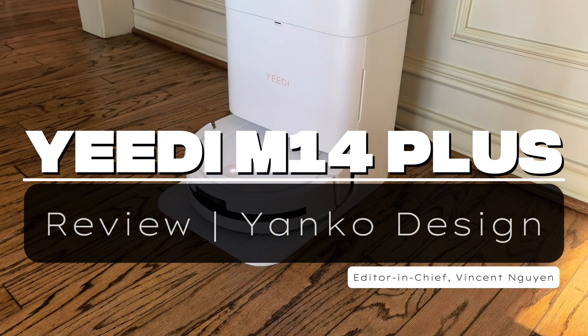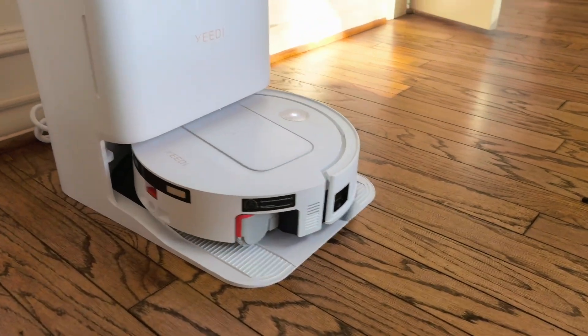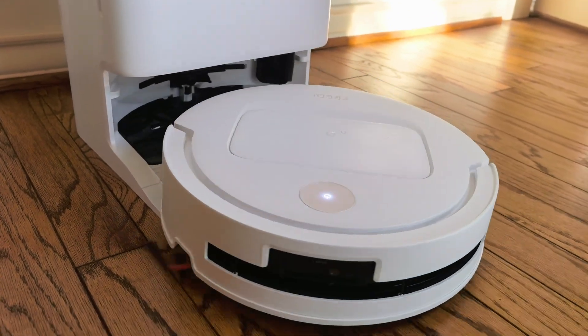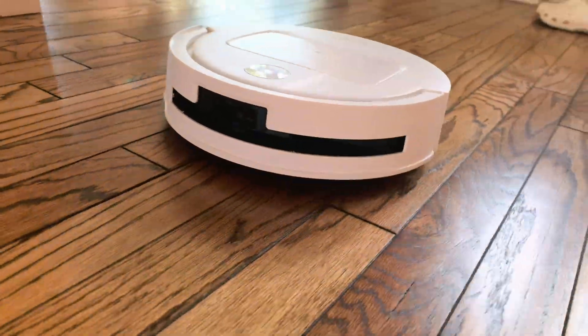Looking for a robot vacuum that won't turn your charging cables into expensive spaghetti? After a week of testing the Yidi M14 Plus in my home with furniture and cables everywhere, I've got some seriously good news for anyone tired of playing robot vacuum rescue missions.